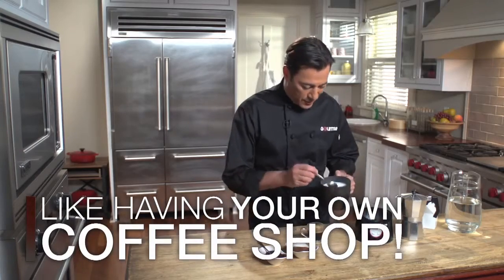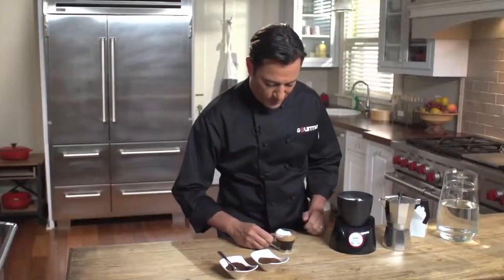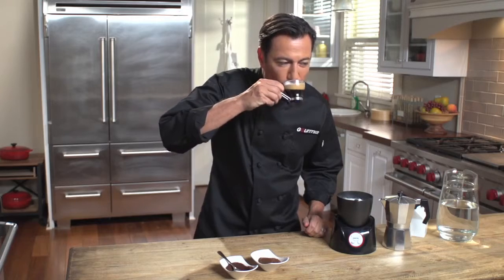Add the milk to the coffee. Perfect. A classic from a classic design.